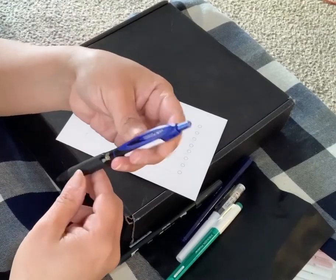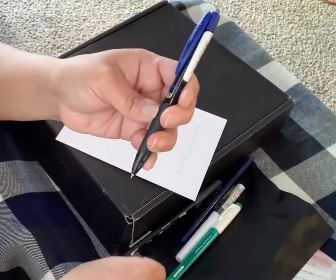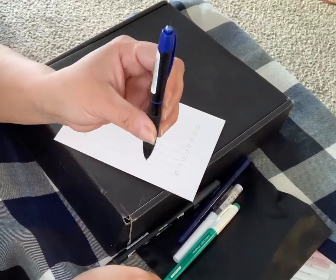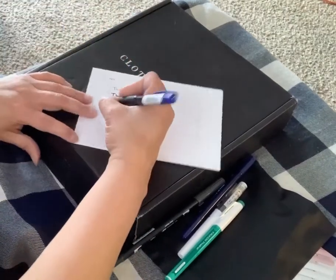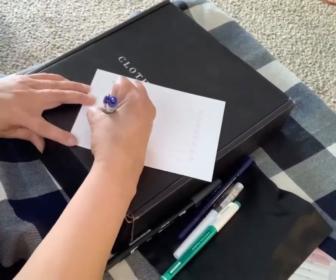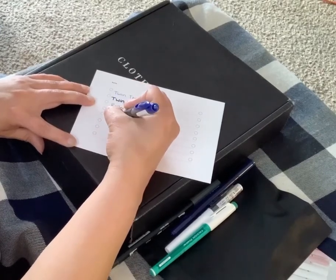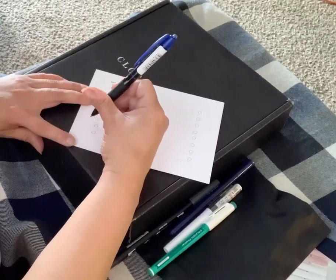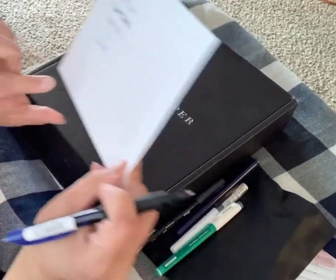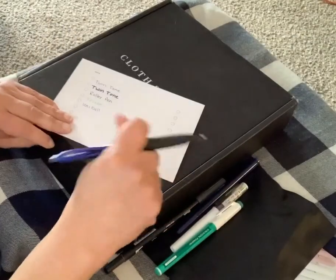This is a Uni-ball — I'm not a big fan of these. This one actually feels really light. It's a gel pen. I'm not really feeling this one at all — that's a dud.